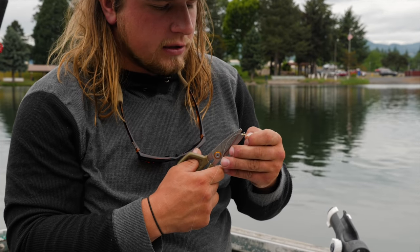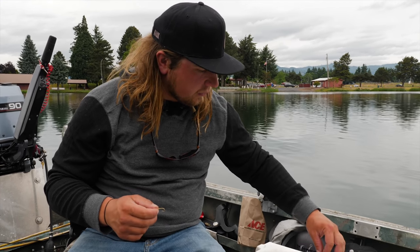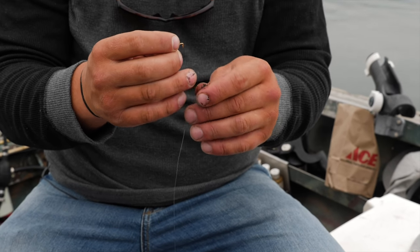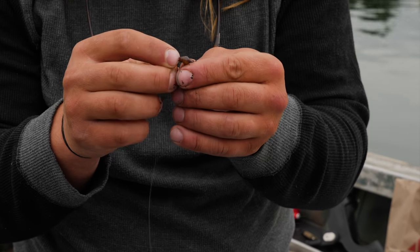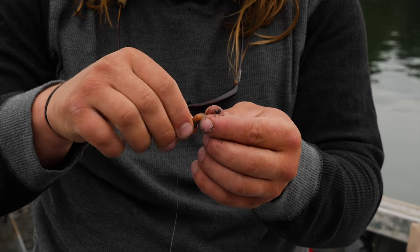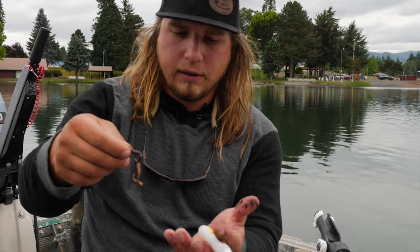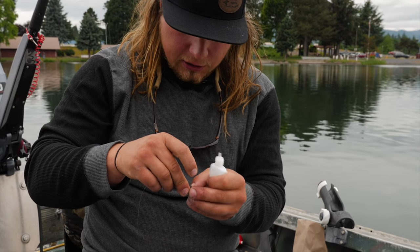Now here's the magic part — making the worm float. I have a nice night crawler, a smaller one which is ideal. You can even do this with half a worm. I'm going to stick the hook through the head of the worm and get it on nice and solid, leaving about an inch of worm on the hook. Then I'm going to grab my worm blower — you can buy one at any Walmart or fishing store — and feed the worm up the line just a little bit.